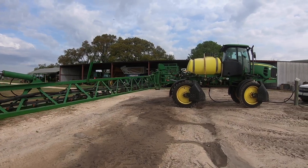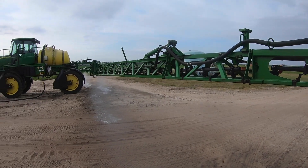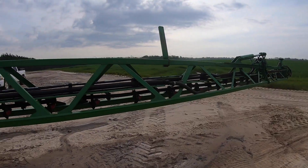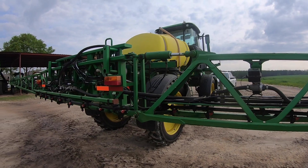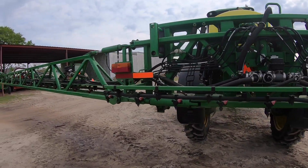We have a 4630 John Deere sprayer. They come standard at 80 feet — we cut this one down to 72 feet. Covers 24 rows. We have a nozzle on every 15 inches. This boom is broken down into five sections — you've got your solenoids here. So you've got five different sections you can cut off: you can just run your middle, your left, your right, your far left, or your far right.